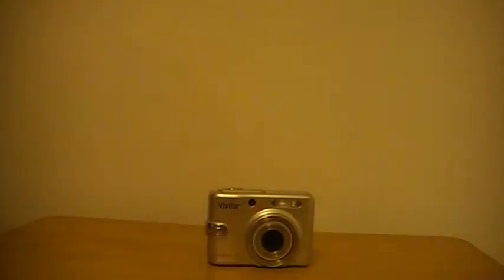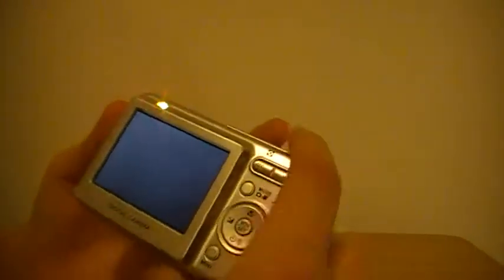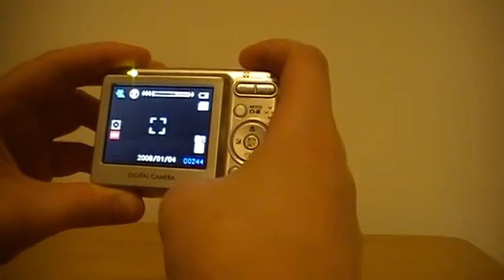I've never liked the Vivitar brand at all. I only got this when I was about nine because I was going on holiday to take pictures, and I don't think my parents or I realized how bad it was. Anyway, batteries are probably almost dead, so let's go into photo mode.